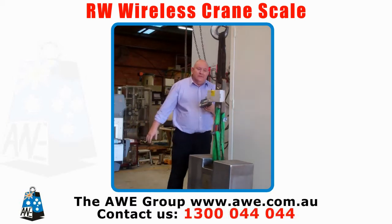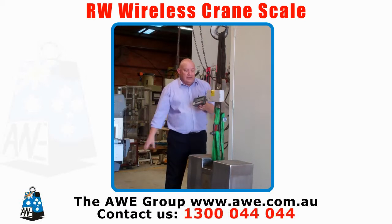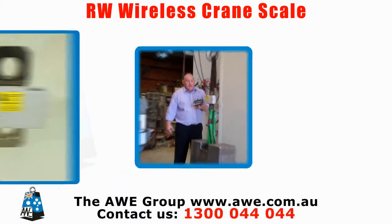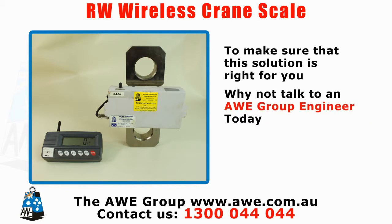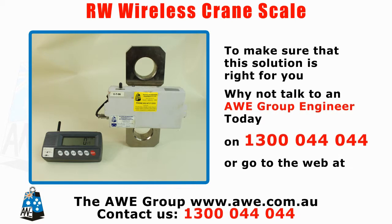So, to make sure that this solution is right for you, why not talk to an AWE Group Engineer today on 1300 044 044, or go to the web at www.awe.com.au.